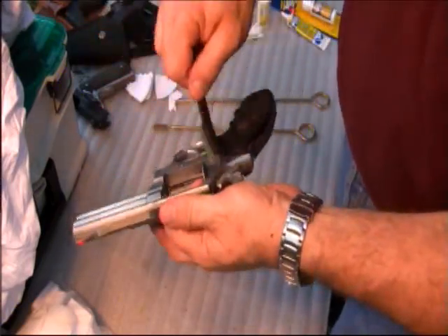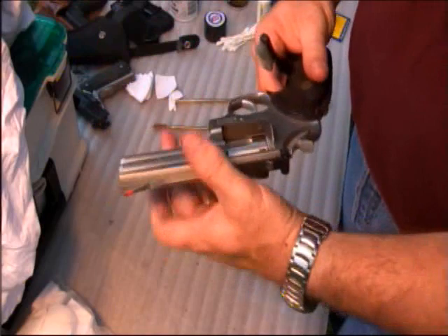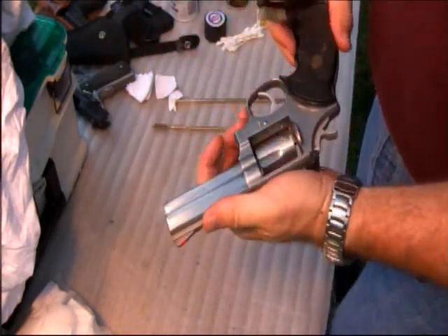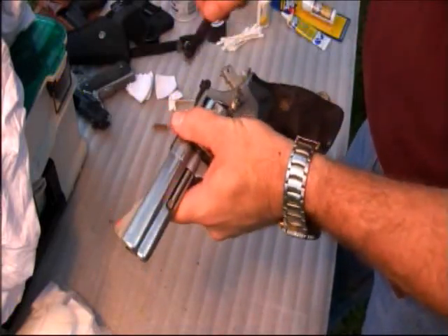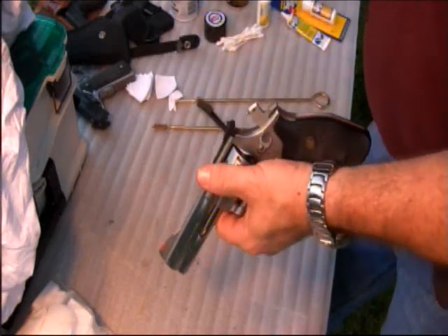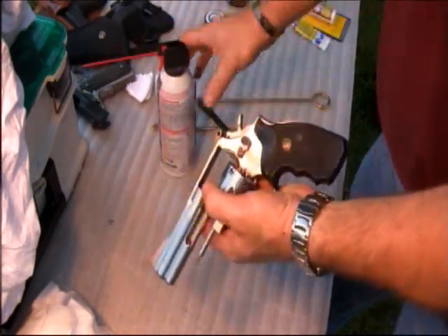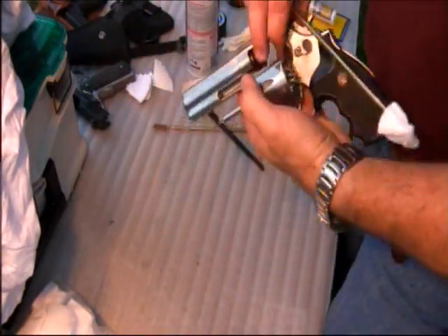Scrub this gun down and make sure it's clean — you'll know when it's clean, just watch it. I like these double-ended gun cleaning brushes; they're only a few bucks. Clean the hammer — you can cock the hammer, clean around it, clean down in there. Blow out some of these areas with compressed air. I use the computer keyboard cleaning air that comes in a can; it's a few dollars a can and works pretty well if you don't have an air compressor.